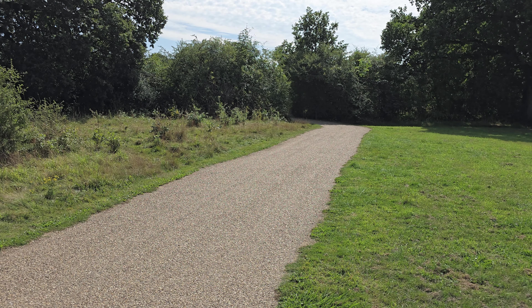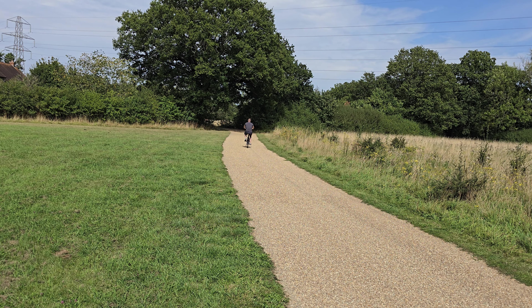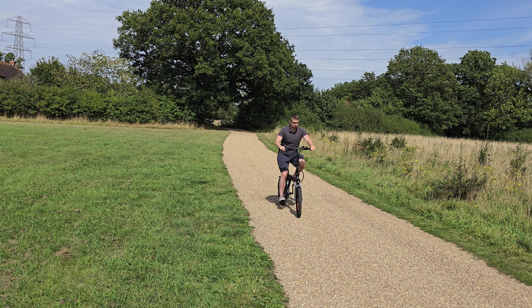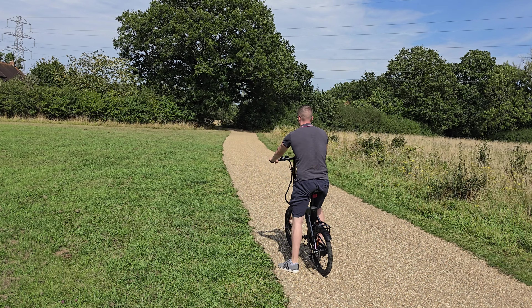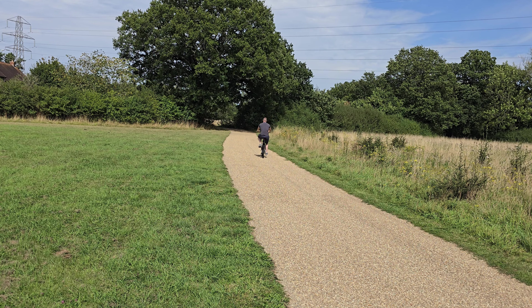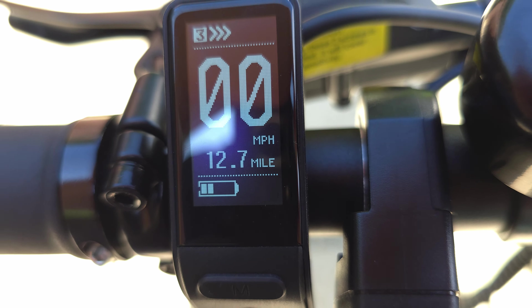I like to test e-bikes in full electric mode to push them to their limits and see how long the battery lasts. The acceleration of this bike was quite good — it surprised me at first. The top speed I was able to get was 19 miles per hour, and I was quite impressed with the hydraulic disc brakes — they felt a lot better than a lot of other Engwe bikes. Some of those had mechanical disc brakes, but these hydraulic brakes feel really nice, stiff, and responsive.